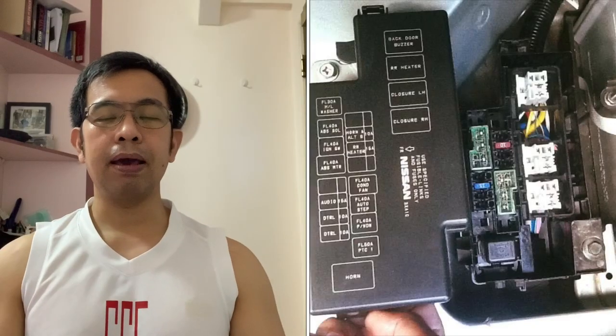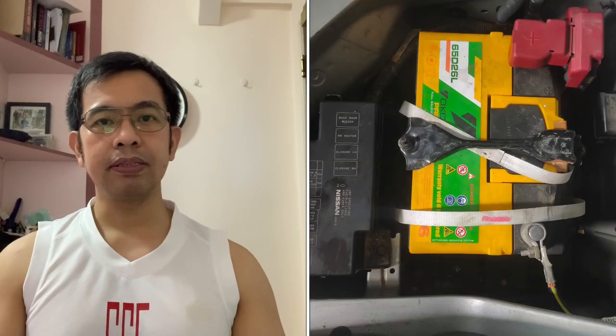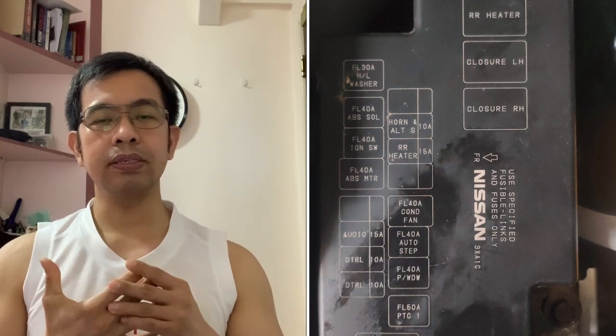Okay, so ang pag-uusapan natin una yung fuse box na malapit dun sa may car battery. Open nyo lang yung inspection cover ng engine. Makikita mo yun malapit sa battery compartment. Nandyan yung fuse ng horn, fan, alternator, ignition switch, washer, audio, at iba pa.